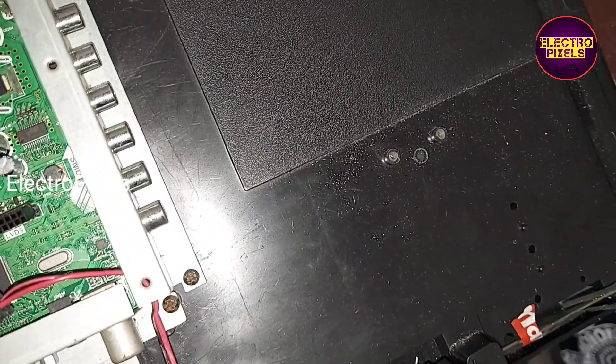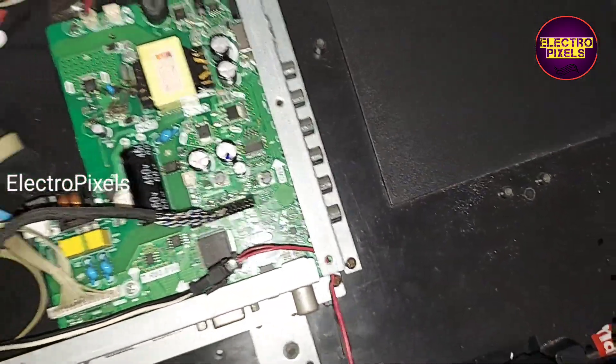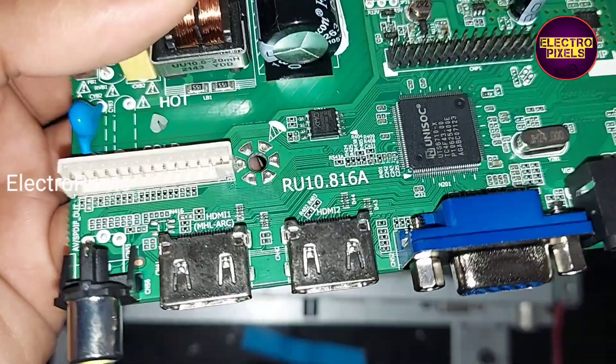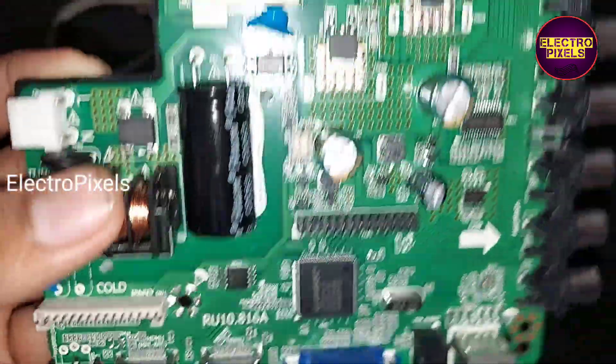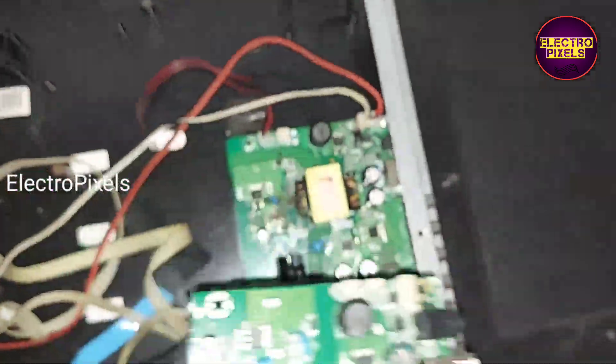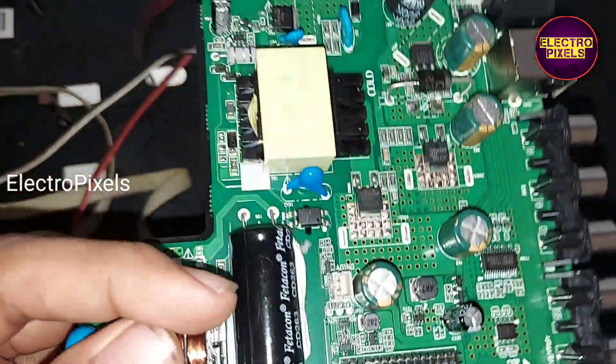In the previous video we discussed about the latest new model combo board RU10.816A. In this video we are going to install this latest new combo board that is recently released in the market.